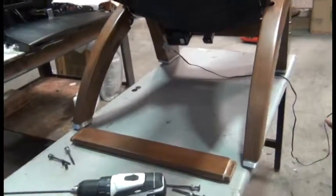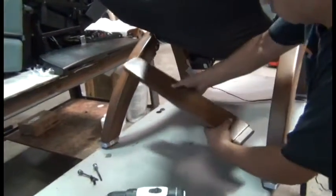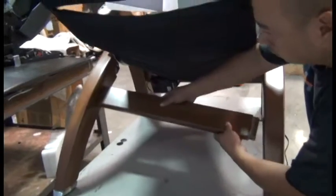To replace the stretcher bar, simply do those steps in reverse. Insert one side into the receptacle, line up the other side, and tap firmly with your palm to seat them completely within the chair legs.